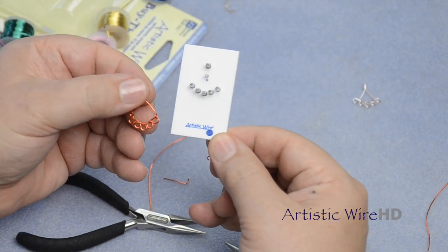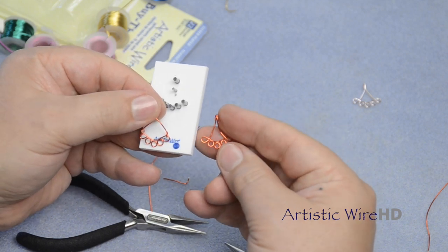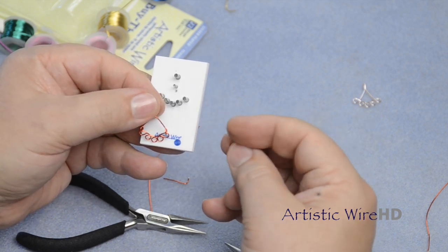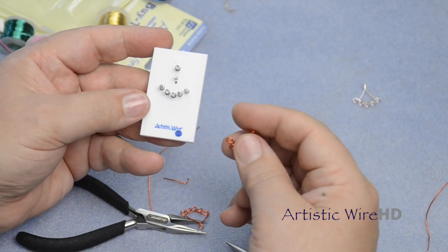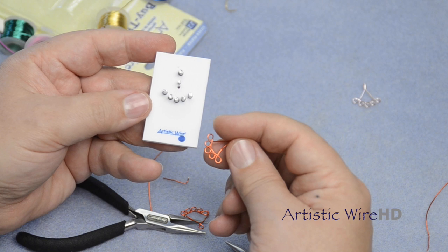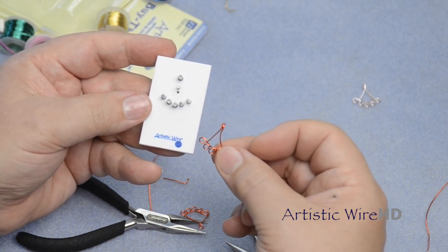This findings form, the 1-5 connector, allows you to make these two connectors as well as many others. Once you get the hang of it, you'll be doing many, many different things. And as always, the findings form allows you to make multiple items that look the same every time.